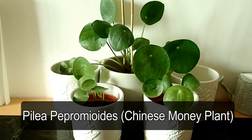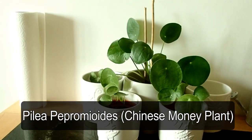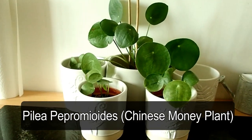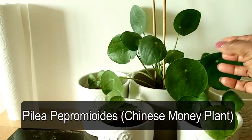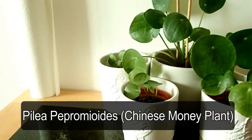I lost one of them and honestly I can't understand what happened, because I always check them regularly, making sure they are watered when they're meant to be watered and not over-watering them. I repotted the middle one because it had grown so big in the tiny pot it had.